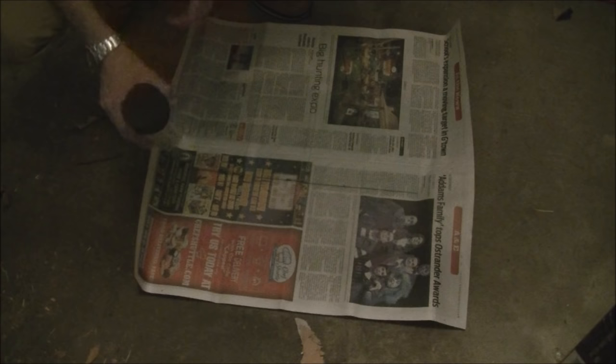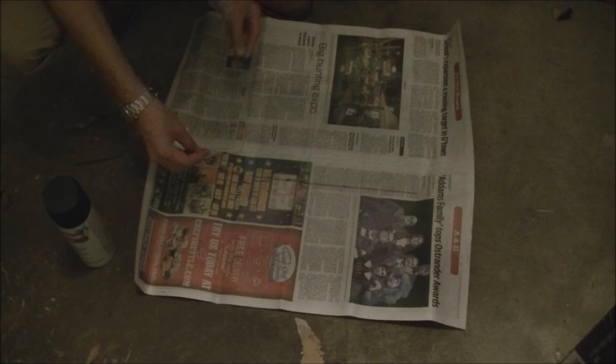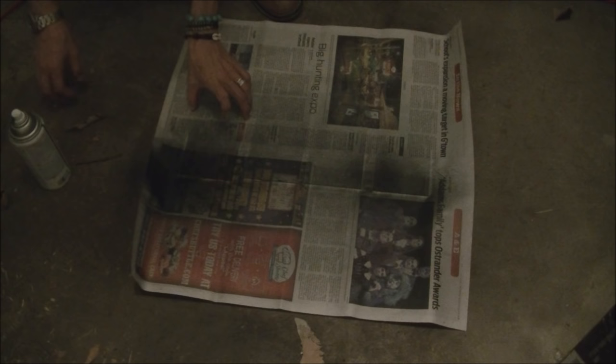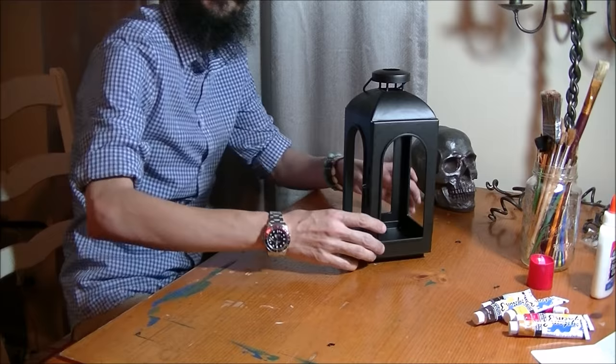We're in the garage now with our flat black paint. We're going to do the soot on these glasses — I have all four of them lined up on newspaper. All I'm going to do is spray that top third very lightly from really far away, just hitting the tops of the glass. The result is dark on the top and light on the bottom. Now I'm going to let these dry and go back inside to start with the rust finish.